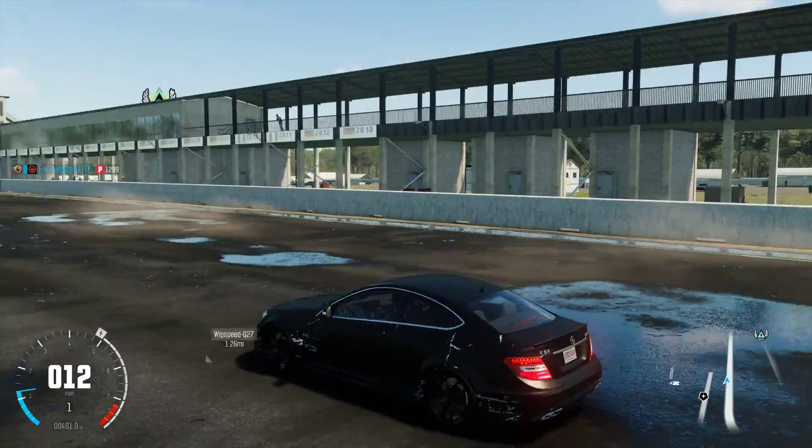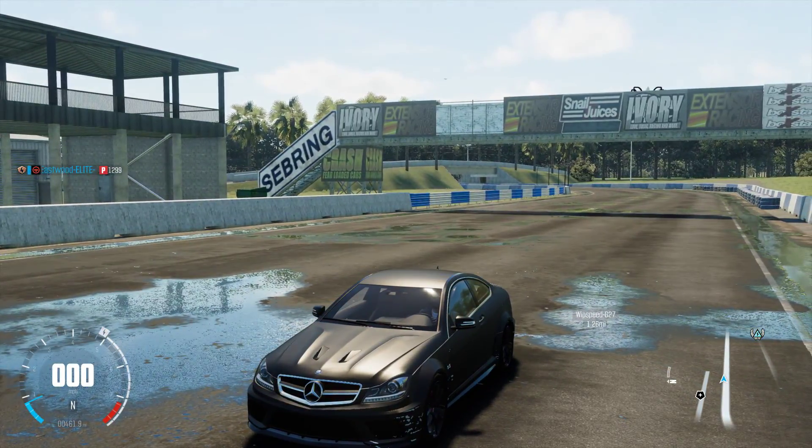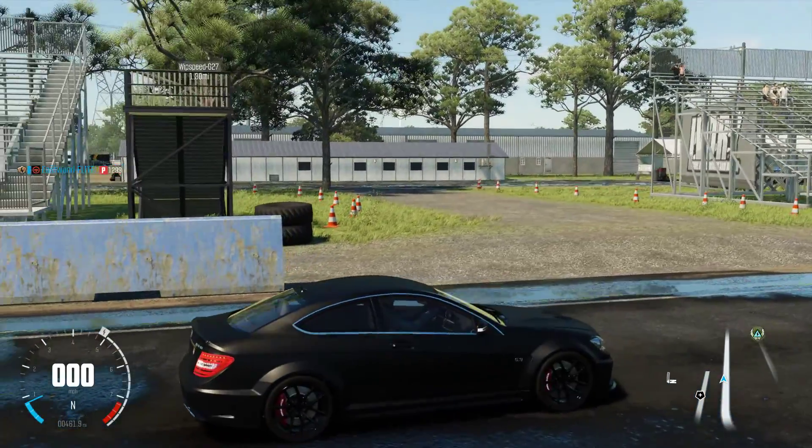Beautiful car, beautiful drifts. A little bit hard — I would say it's in a hard category for the drift control. But overall it's very nice. I'd recommend it.